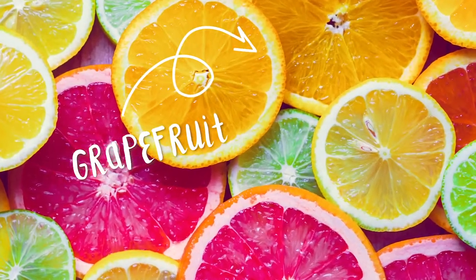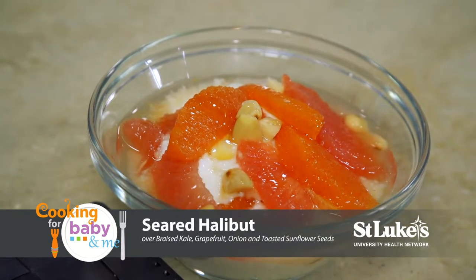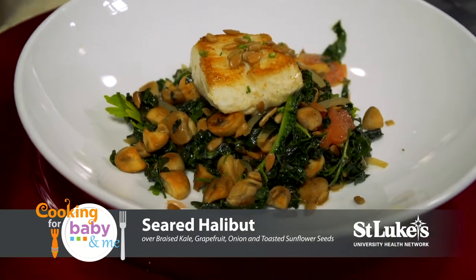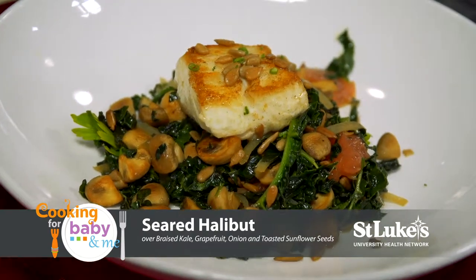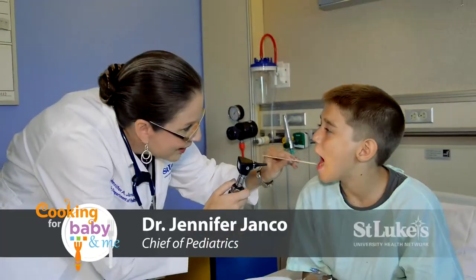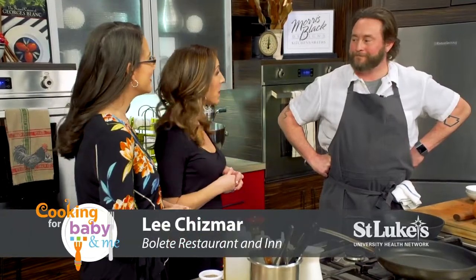Welcome to Cooking for Baby and Me. Today's featured ingredient is grapefruit and we'll be making grapefruit and yogurt parfait with toasted almonds, and seared halibut over braised kale and grapefruit onion and toasted sunflower seeds. Joining me in our Morris Black Kitchen is Dr. Jennifer Janko from St. Luke's University Health Network and Chef Lee Chismar.